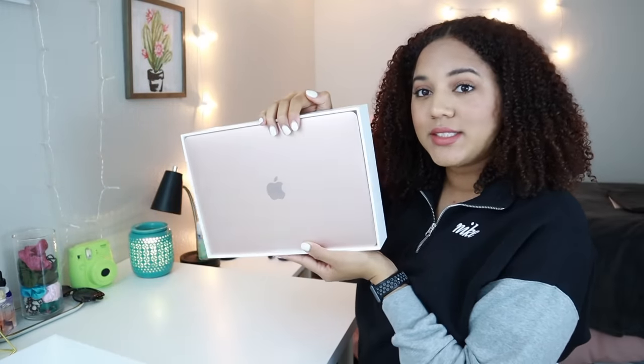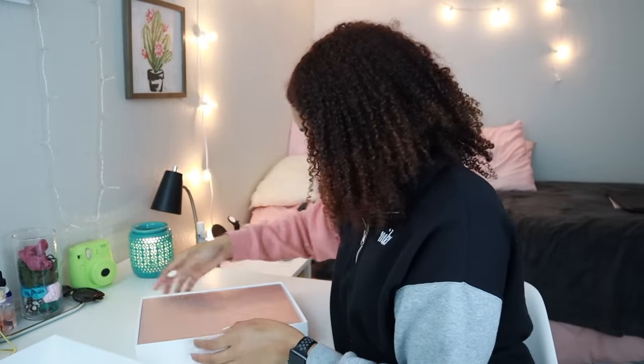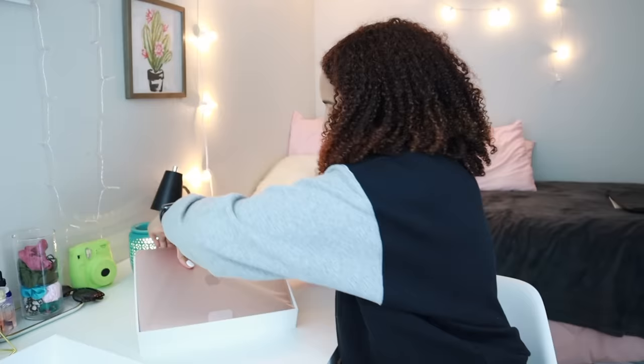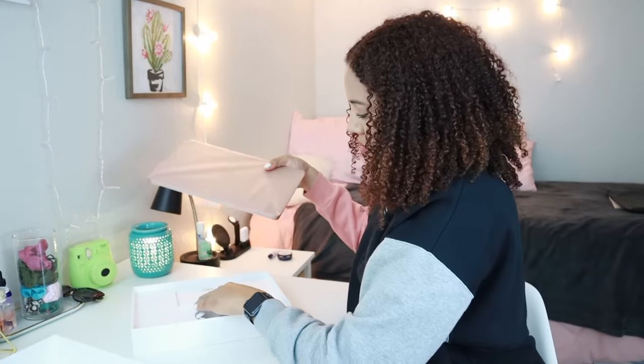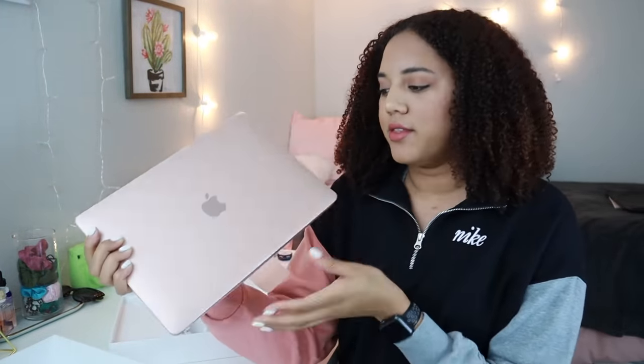So the first thing you see when you open it is the MacBook. Let me gently take it out. So here's the MacBook I got. Let me tone down my lights so you guys can really see the tone of this MacBook. I got this in the color gold.